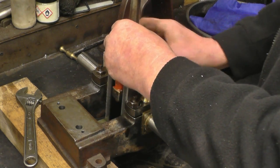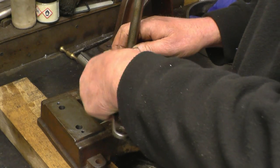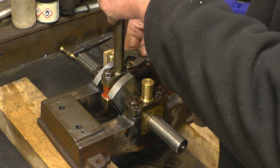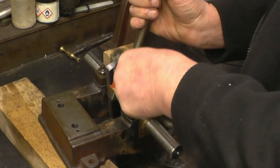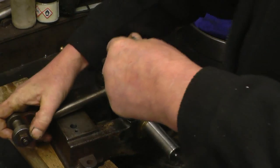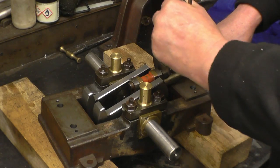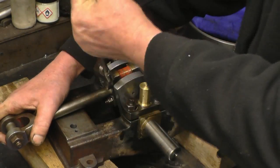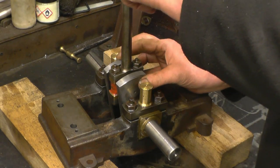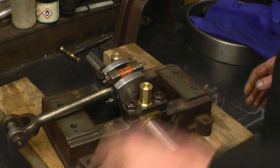Even these old Whitworth nuts have got a nice shape to them — the proportions are really good. Nothing much the matter with that really, is it? There are two holes on there for split pins, so I'm going to put split pins in straight away.